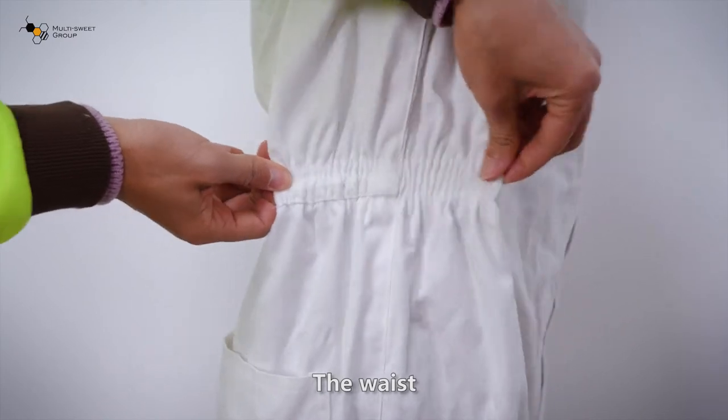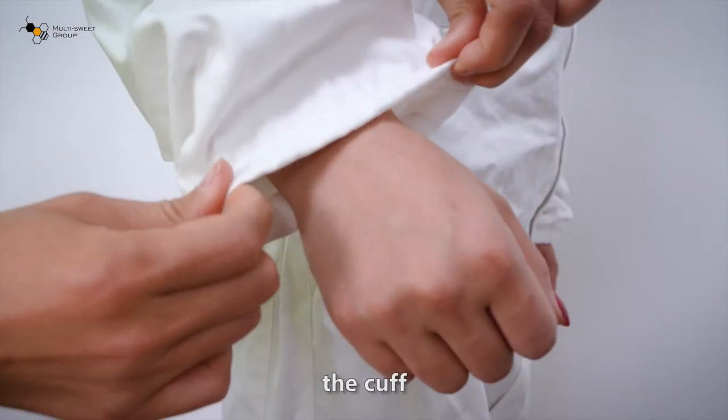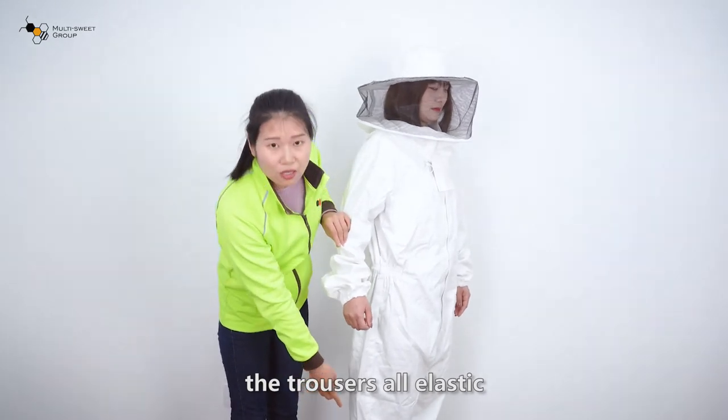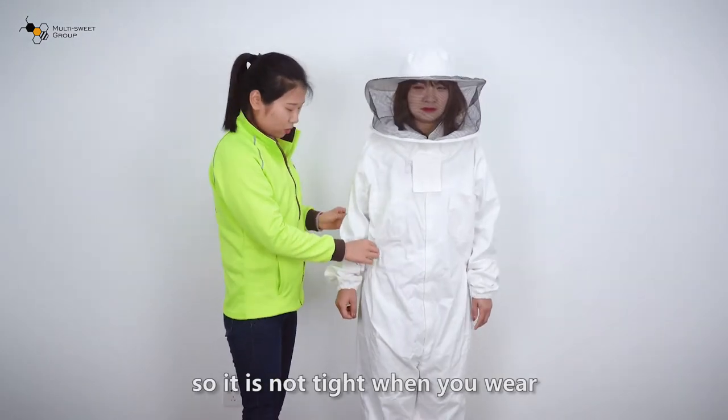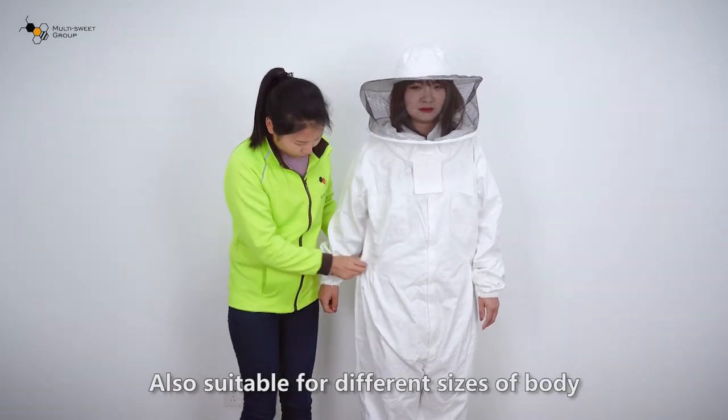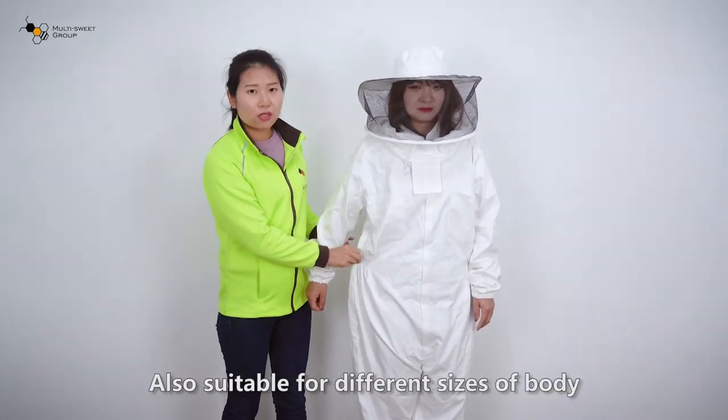The waist, calf and trousers have elastic bands, so it is not tight when you wear. Also suitable for different sizes or body types.